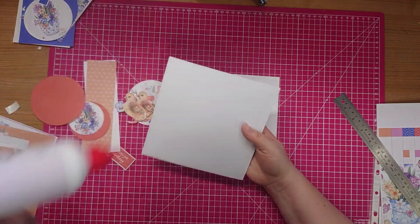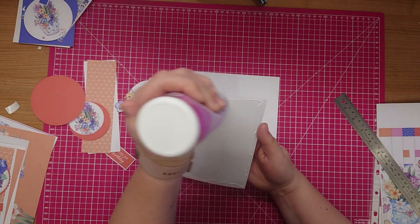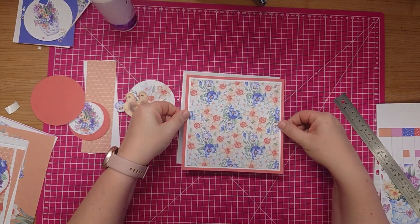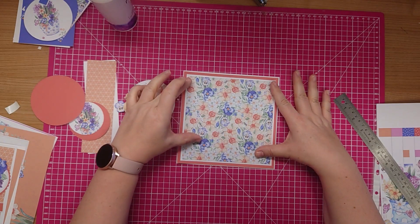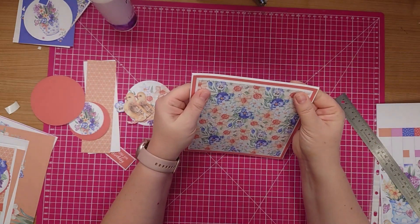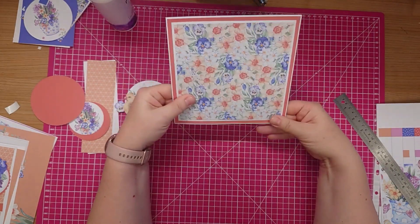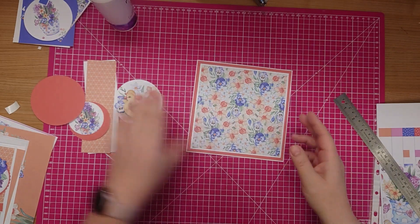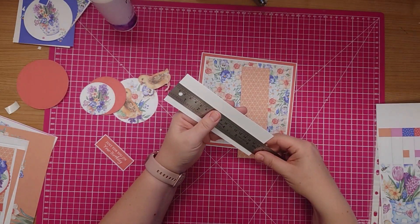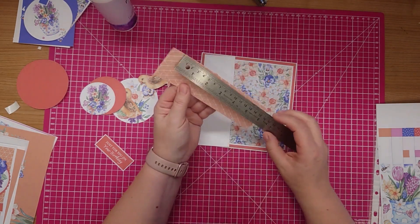I'm going to attach this to my seven by seven card base, just making sure that it's positioned on my card quite cleanly. And then my next layer - I've just done a strip. I've got some white card and that measures 17cm by five and a half centimetres.